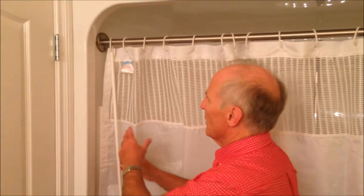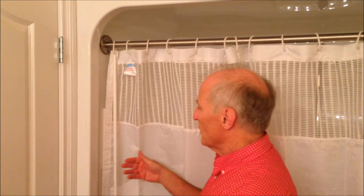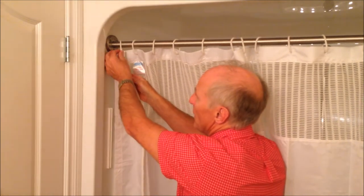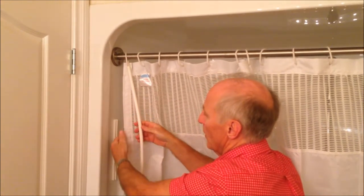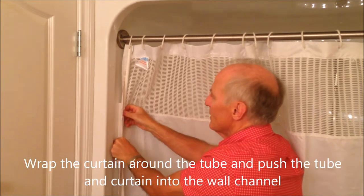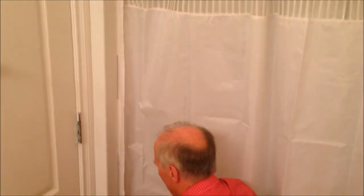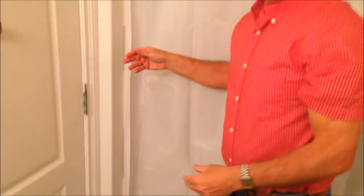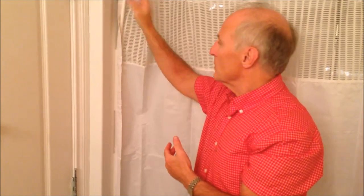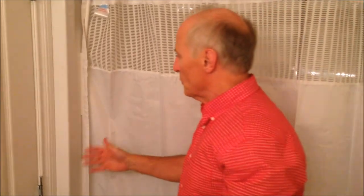I've reversed the curtain so it's hanging from what we would normally see inside — that way you can see how simple it is. The tube is hung behind the curtain ring closest to the wall. The curtain and tube will be squeezed in to the wall all the way down at those three locations, and by doing that you have no more water coming out. A lot of people do this on the wall closest to the showerhead, then get in and out from the other side.